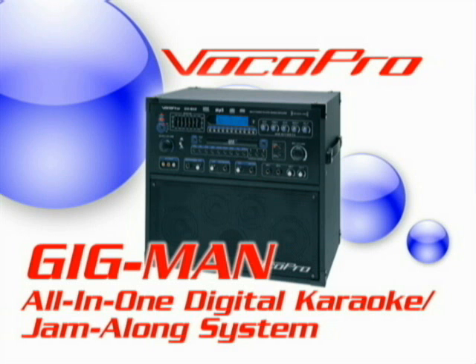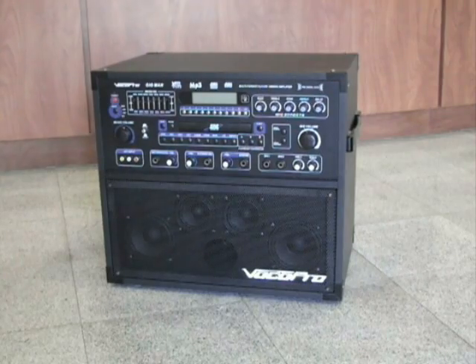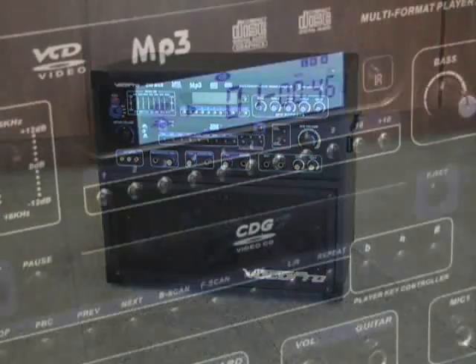VocalPro presents the Gigman, the all-in-one digital karaoke jam-along system, with a four-speaker cabinet that provides 100 watts peak-to-peak total power.